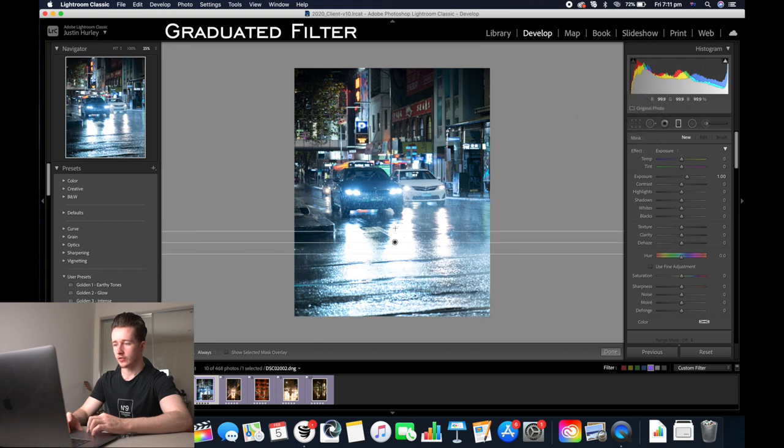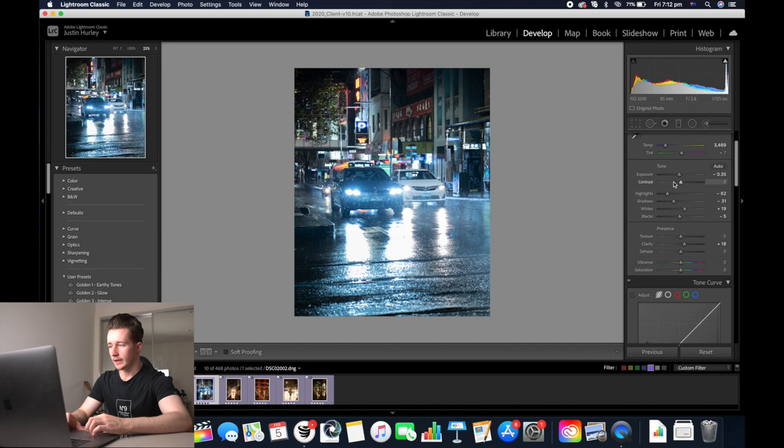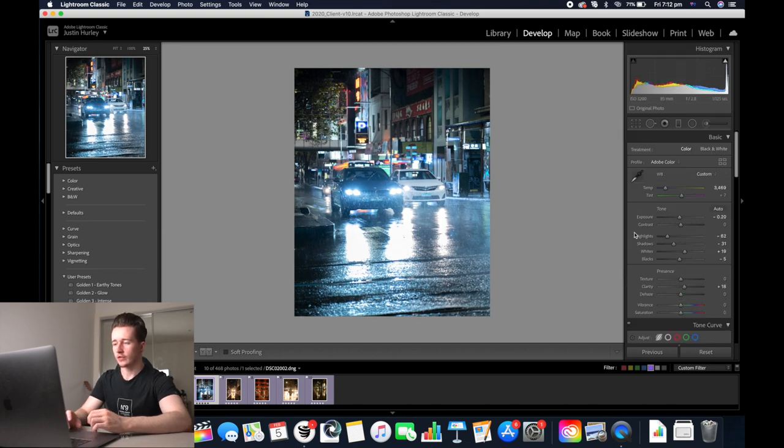Now we'll start with our graduated filter to fix the ground. Click it and drag it just over the ground, then reset the exposure by double clicking it, and then decrease the highlights and the exposure of the ground as well. Now we can up the exposure again so that it's nice and even.